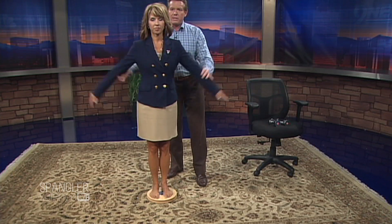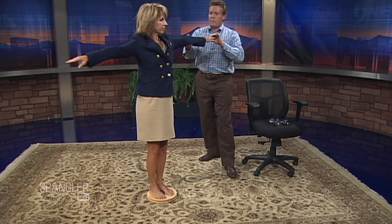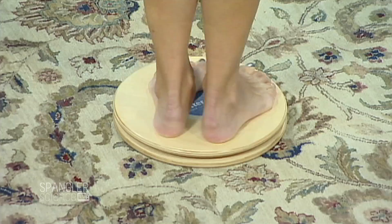Put your arms out like this. Good. This is all about angular velocity and angular momentum. I'm gonna spin you around here — watch this, we spin like this. See how you go around? Nice. Stay there. Good. You're trying to hold it on now.